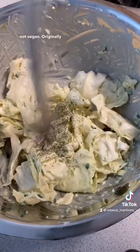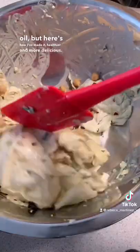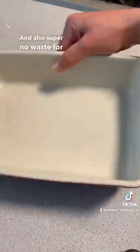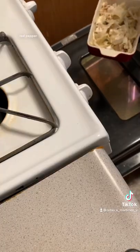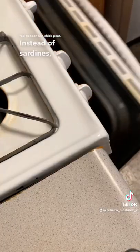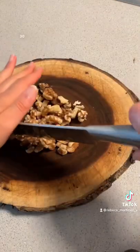So it was not vegan — originally it used sardines and a bunch of olive oil — but here's how I've made it healthier, more delicious, and also super no-waste for all of you folks. Chop up the cabbage, dress it, add some black pepper, dill, red pepper, and chickpeas instead of sardines. Bake it all up until nice and crispy — you can go for about 30 to 45 minutes.